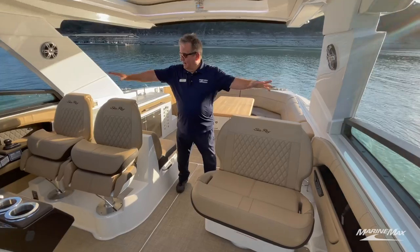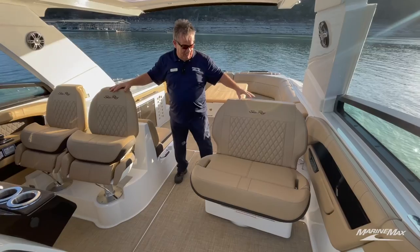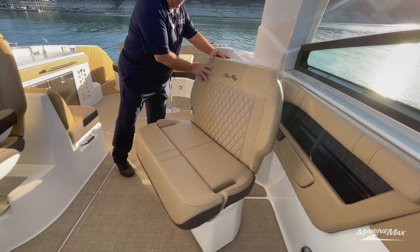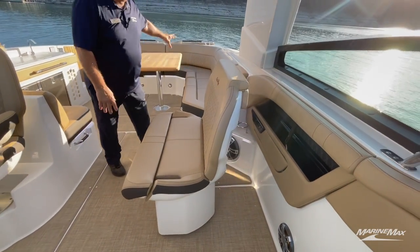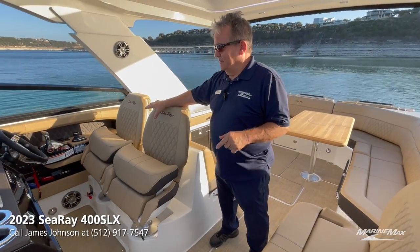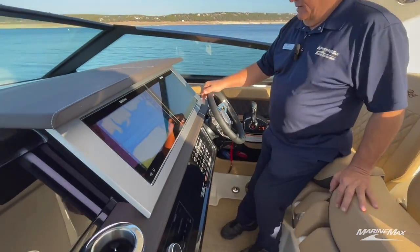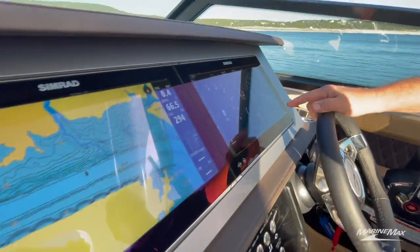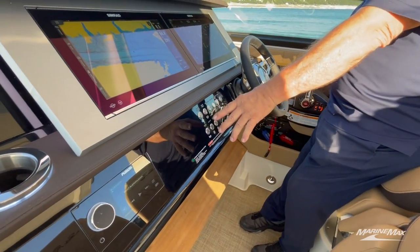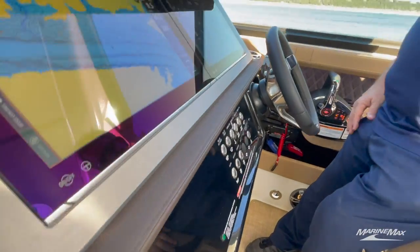At the helm you can easily put four people in all the seating up here. This companion seat over here will actually rotate so you can bring it around and continue with the seating area. This is a captain-first-mate seat right here. You've got dual Simrad touch screens — I think they're 14-inch screens — right here on the dash.